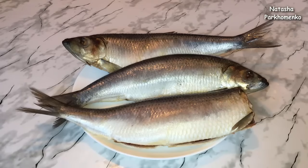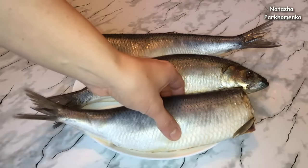After 2 days, the herring will become more salty. If you like it more salted, then it will stay in the refrigerator for 1-2 more days. The herring is well done.